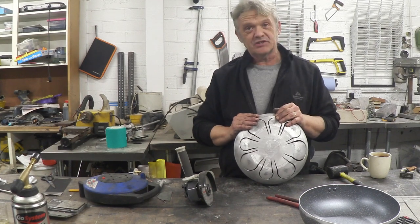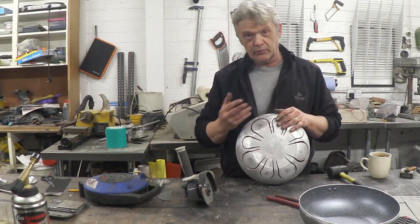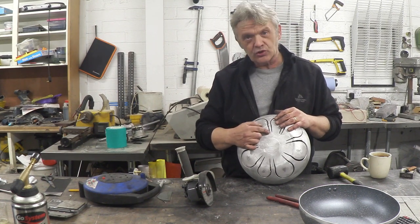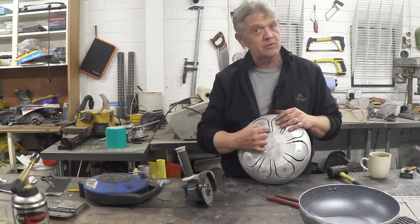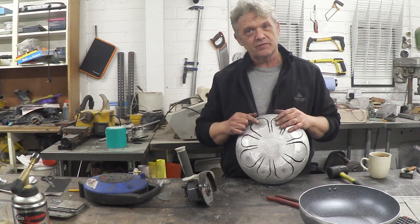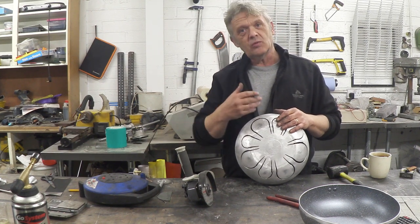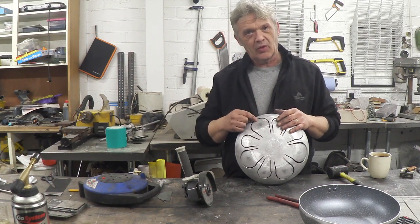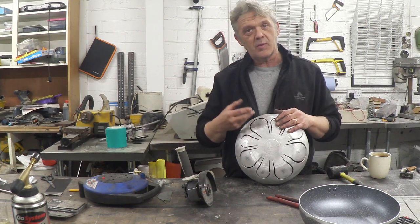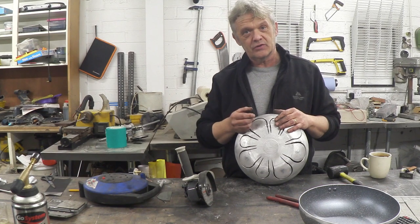That's it, pretty nearly finished actually. Now to tune this you can do one of two things: add weight to the tongues, or lengthen or shorten them. You can lengthen with a hacksaw, or shorten by adding some of the aluminium weld we used to fill those holes. A weight is really easy — you glue something on there and remove a bit at a time to change the tone until you get what you want.